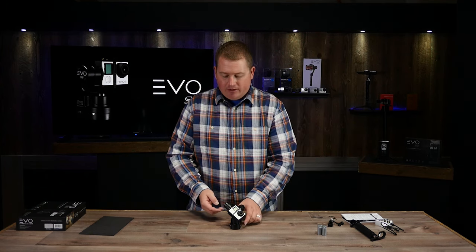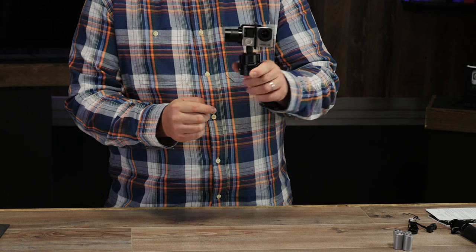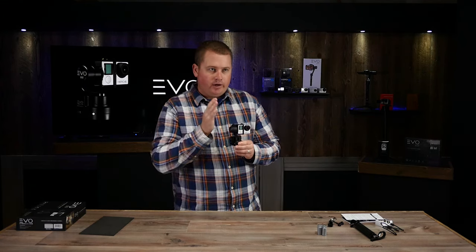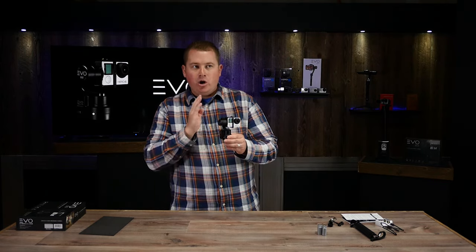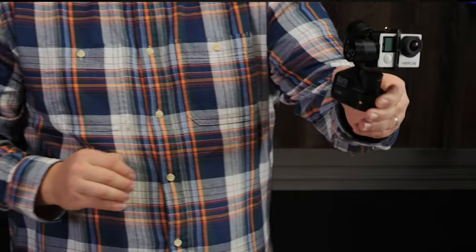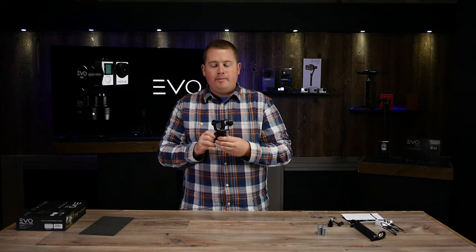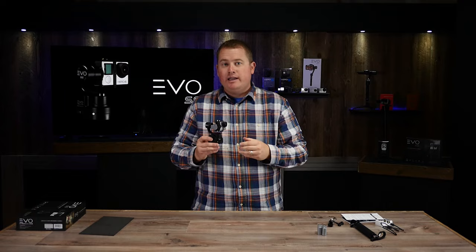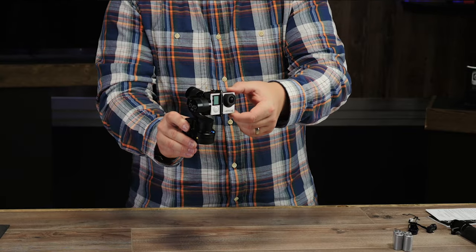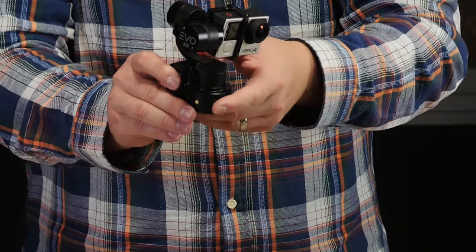The gimbal is ready to go in standby mode. To fire it up, hold down the mode button on the right side until the motors power on — now you can see it starts in heading follow mode. If you want to lock your heading position — say you want a shot going straight ahead without the camera moving left and right — click the button once to go into lock mode. You can see as I rotate the base left and right the camera stays locked on that heading angle. Click once more to return to pan follow mode. If you have it mounted to your chest or helmet and want to quickly adjust the tilt angle, take the camera lightly with your hand, hold it there for a couple seconds, and the gimbal will hold that camera position — super useful for fine-tuning your camera angle.